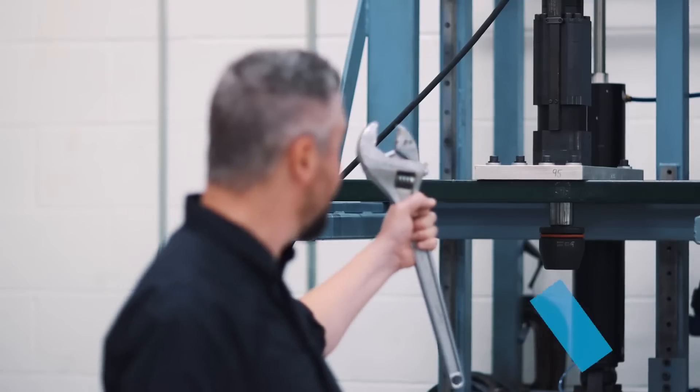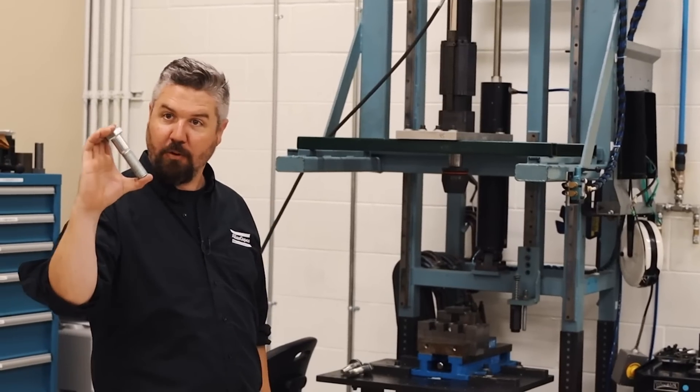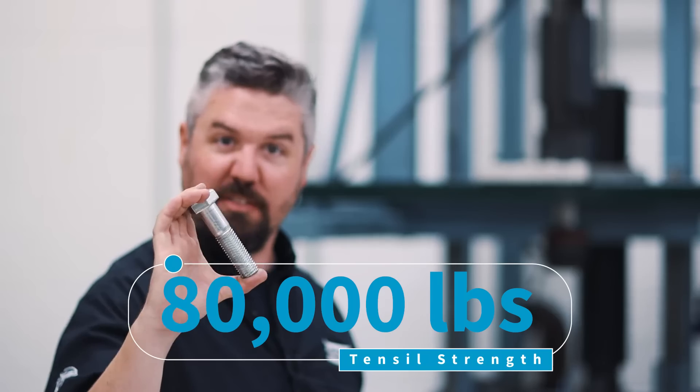Hey, I'm Jason and today in the lab we're gonna break this bolt, but we're not gonna be using one of these — we've got power tools. This is an M24 bolt, it's capable of 80,000 pounds of tensile strength. Let's see if we can break it.